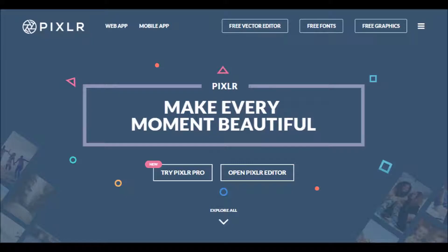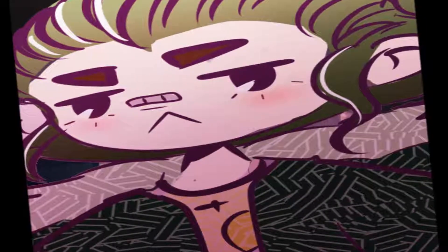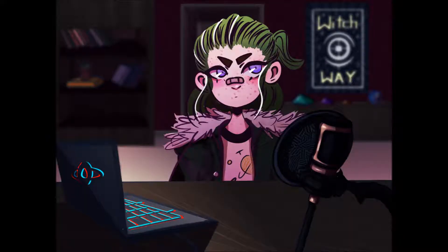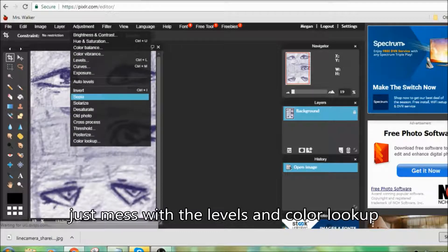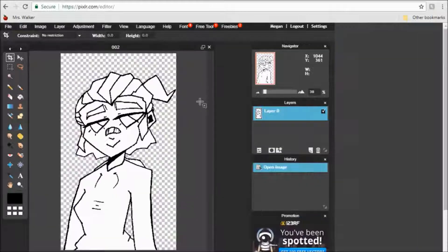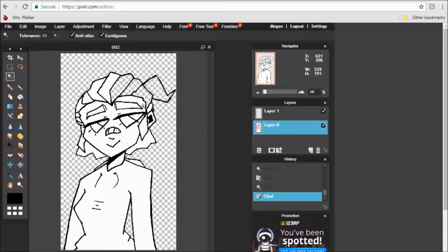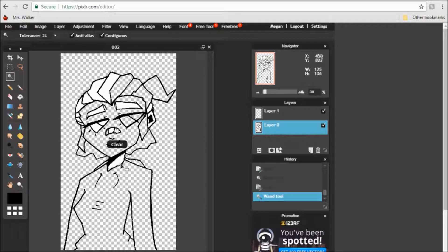So once you have that, use Pixlr.com, because I can't afford Photoshop and I don't want to get a virus from pirating it. Please don't ever pirate anything. Photoshop's just expensive. But you have this magical thing called Pixlr — it's free, gets the job done, it's whatever. Then you're just gonna have to use the magic wand tool. Just use that to all your best abilities, and then you're good.